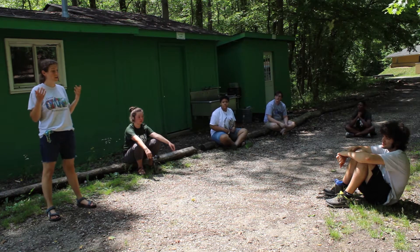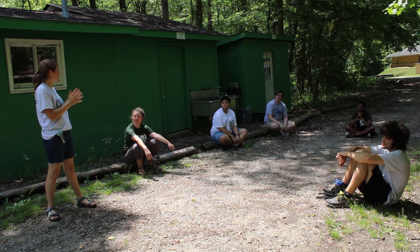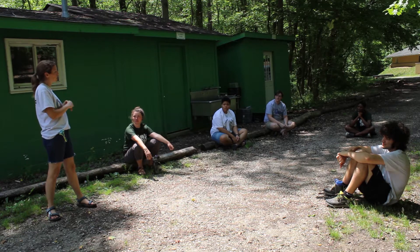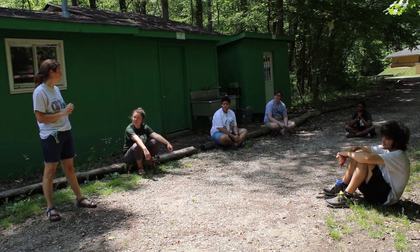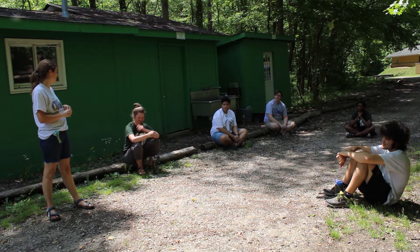All right guys, so we are going to learn to do an overnight. What we need to do is gather up all of our supplies. When we're doing an overnight we have to make sure that we're always really prepared and have everything we need so that we don't run into any trouble out there.